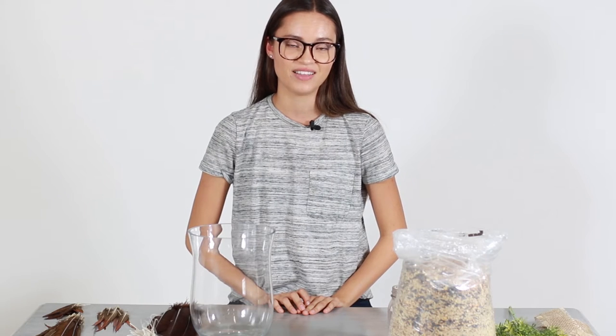Hey, this is Sianna from Moonlight Feather. Today we're going to be making a simple DIY Thanksgiving centerpiece that you can use on your table this upcoming holiday or for any special occasion.